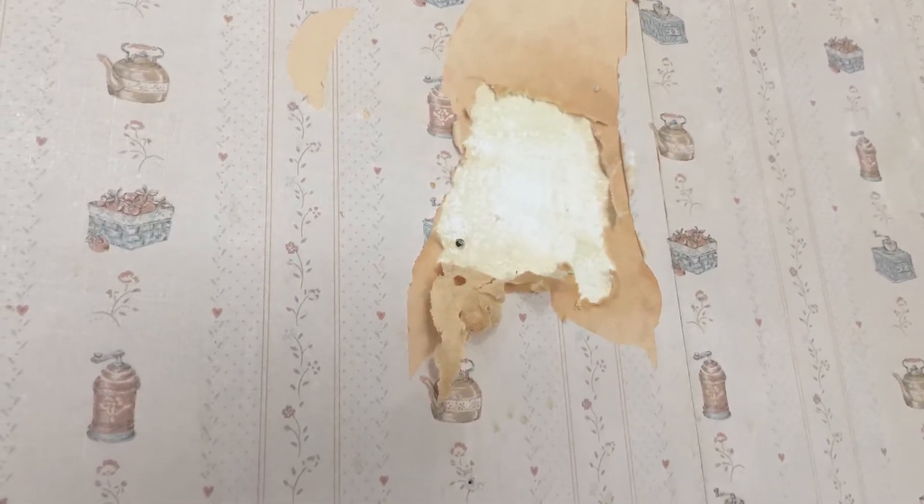I removed that by accident, actually. I had a shelf in this area and when I took the shelf down, a piece of the paper came off, so I was kind of stuck with removing the whole wallpaper or having a hole in the wallpaper.